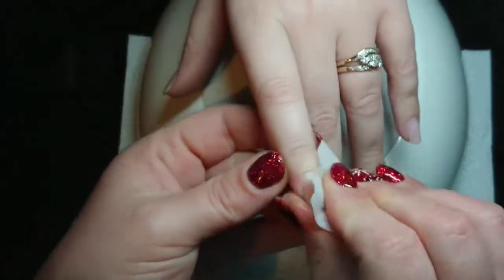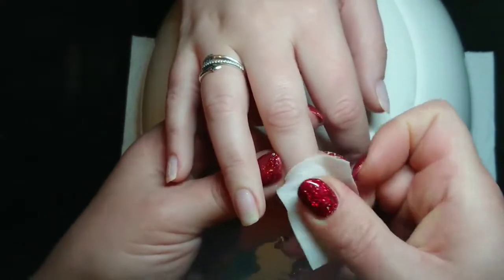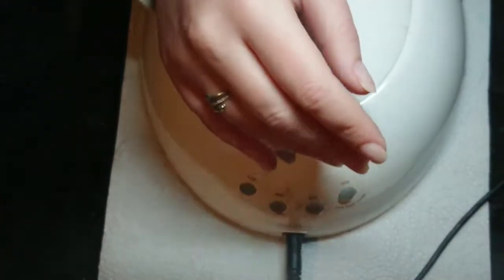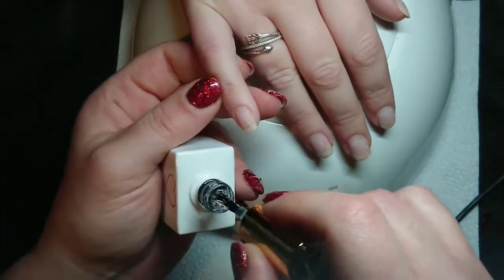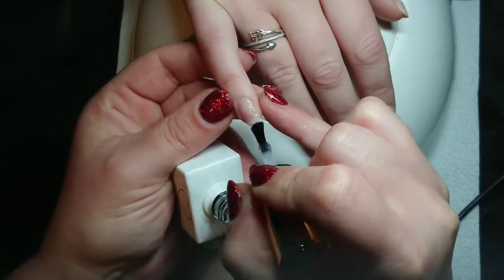Okay, wiping with acetone — you can use isopropyl alcohol for this as well, but I use acetone for everything. I make sure I get the whole nail, the sidewalls and the cuticle, and then she's all clean and ready to go. I'm going straight in with my rubber base coat.